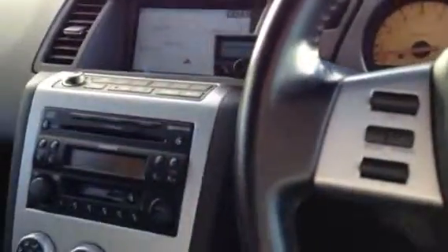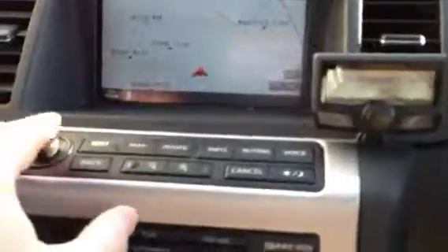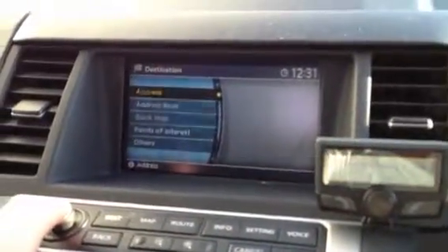Cruise control - again we've shown all those things in another video. This has got a six-changer built right into the dash here, so no forgetting about changing CDs and them being stuck in the boot. It also has a tape player which can be quite handy for audio books and stuff. And then obviously you've got your sat nav with all the built-in bits and bobs - it works like any other sat nav. Any questions please do ask. It's an absolutely fabulous car. Thank you for looking.